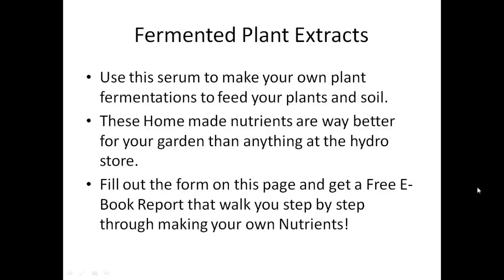These homemade nutrients are way better for your garden than anything at the hydroponic store. If you like this info, fill out the form on this page and you'll get a free ebook report that walks you through step by step making your own fermented plant nutrients or fermented plant extracts using this very lactobacillus serum I just showed you how to make. All of this is no cost — I just hope you use this information, benefit from it, and share it with other people. You can find more information at buildasoil.com. Thanks, have a great day.